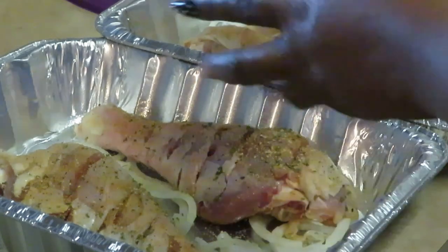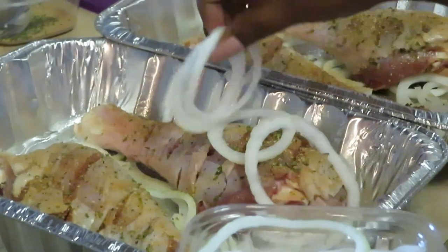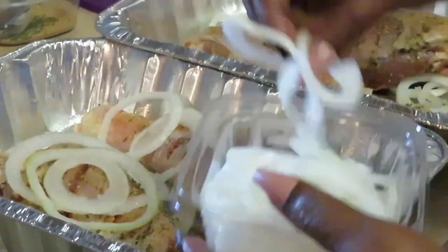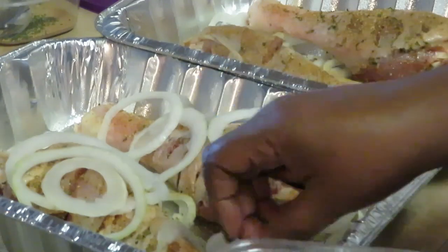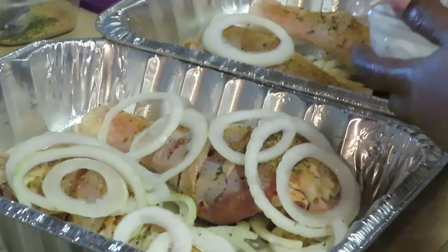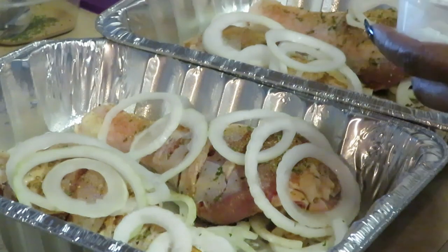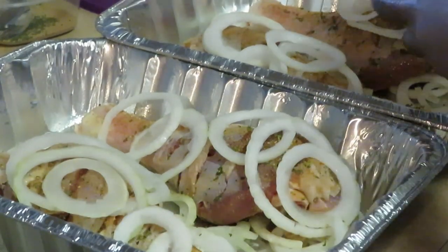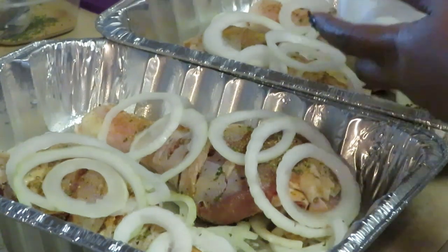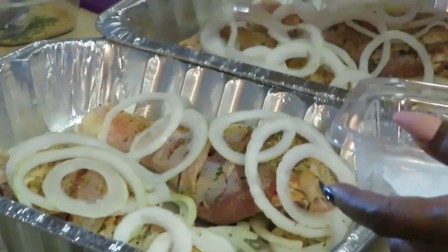Put some onions down at the bottom of my pan as well, and we're also going to put some onions across the top so they can get some of that goodness from the onion. Make sure we get onions across the top there — this is going to be delicious. Get that onion across the top for that onion flavor. The onion smells so good, cannot wait. Everything's coated.